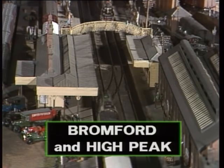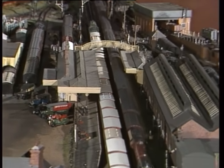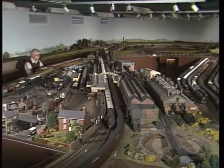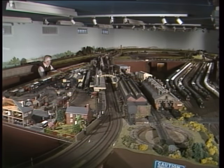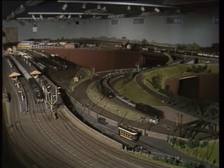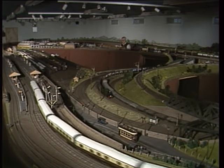Finally, in our lineside look at model railways, we visit Bromford and High Peak — a magnificent seven-millimetre O-gauge layout. Bromford and High Peak has been developed in three stages since 1972. Full-length express and freight trains running at scale speeds are a practical proposition on such a large layout, which after all covers an area of 60 by 30 feet. The locomotives and rolling stock are models of prototypes running in the late 1930s. The large area the layout covers is used to good effect, with magnificent bridges, buildings, signals and scenery.